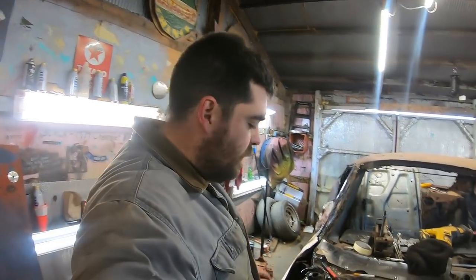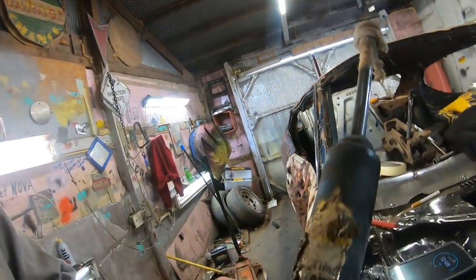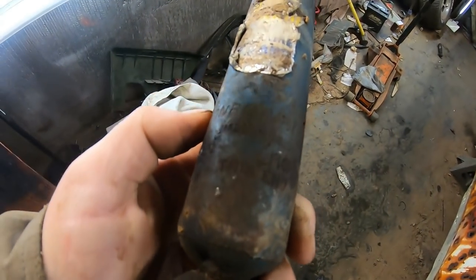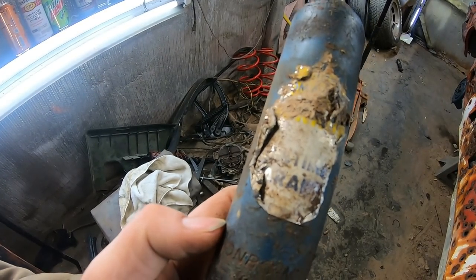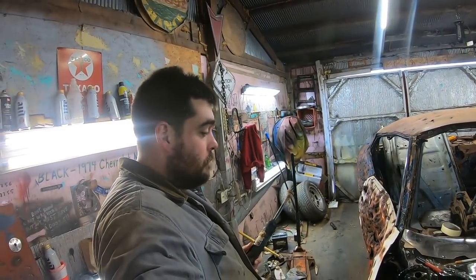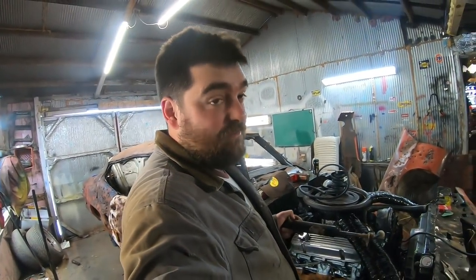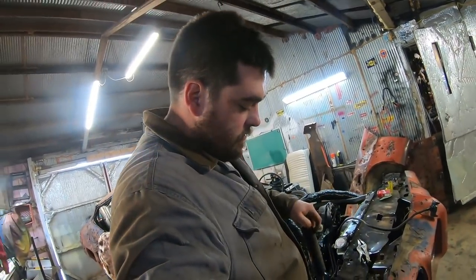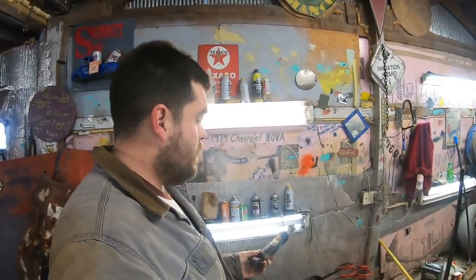I was about to just toss this in the scrap pile — the old shock out of the other side. And I noticed it is a Monroe-matic, and that says lifetime guarantee. It would appear that it didn't hold up for the lifetime of the vehicle. That's bad. Can I warranty these things? Somebody call up Monroe and ask if I can get me a brand new pair of Monroe-matic shocks.